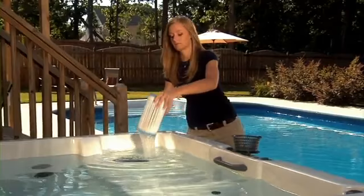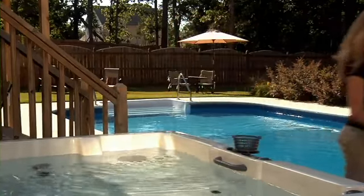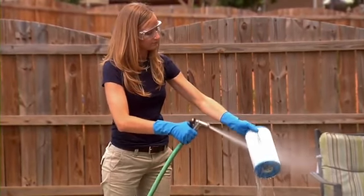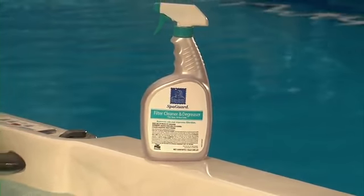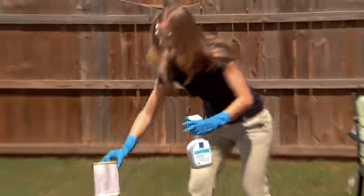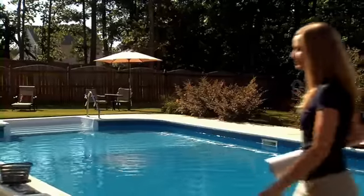It's important to clean the spa filter regularly. For regular weekly maintenance, remove the filter cartridge and spray off all the debris you can using a garden hose with a high-pressure nozzle. For a more thorough cleaning, use SpaGuard filter cleaner to chemically clean the filter cartridge. BioGuard recommends chemically cleaning your filter every four to six weeks to remove oil and other contaminants that become embedded in the filter.